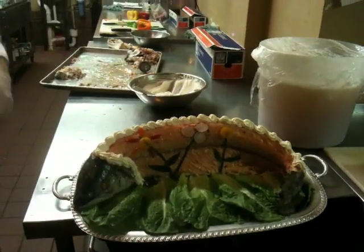Whole poached salmon ready for Easter Sunday. Hope you all enjoyed that. It was fun.